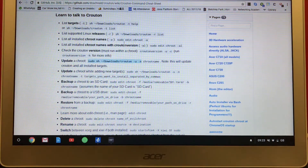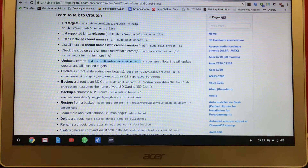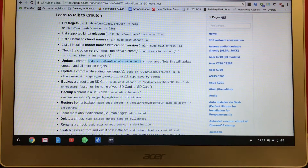Hey guys, I think this is the last time, the final time to do this kind of video on how to install Kali Linux on the Chromebook.